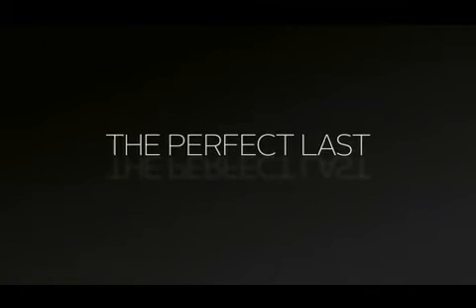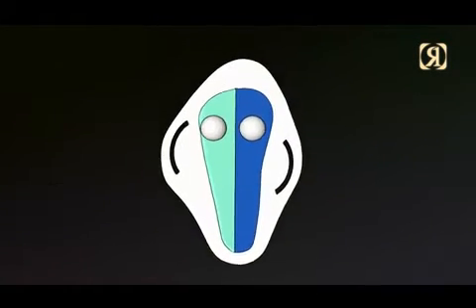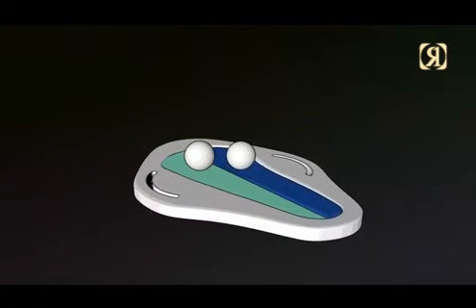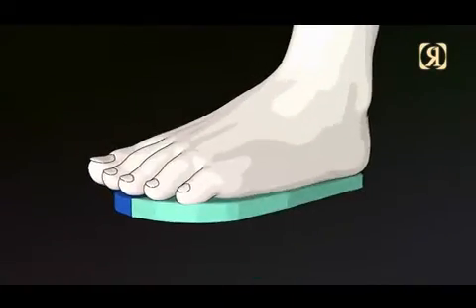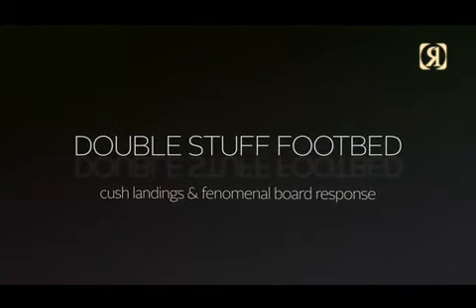Just try them on — that's all we ask. Double Stuff Footbed: like our little lunchtime snack, these are hot on the outside and soft on the inside. The double stuffed footbed allows your foot to naturally cant inward without dictating a specific angle — cush landings and phenomenal board response.